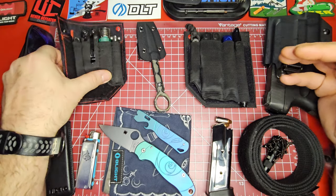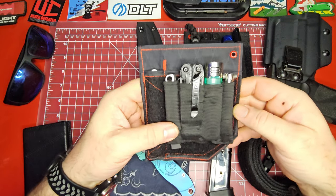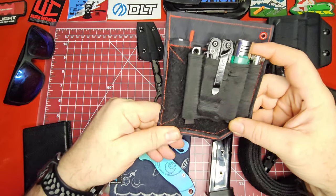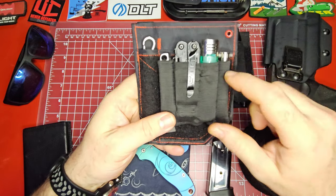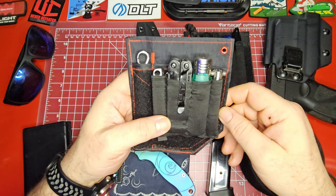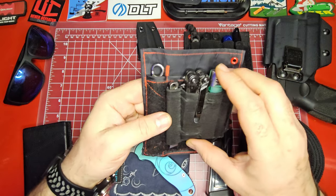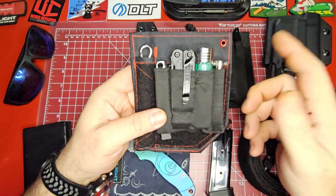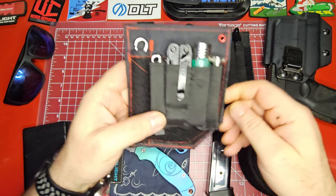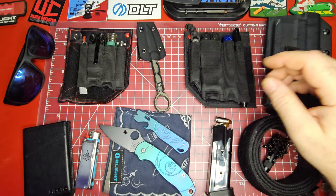I also want to talk about this mini EDC carry I've put together — I really dig it. This is something I can throw in my pocket and if I don't take anything else I've basically got my bases covered: a pen, a lighter, a multi-tool pry bar, and a flashlight. Shout out to Knife-i-King — you've converted me into a pocket organizer freak.